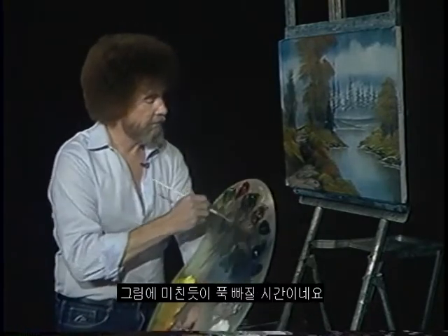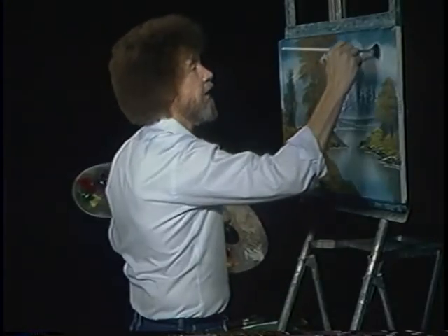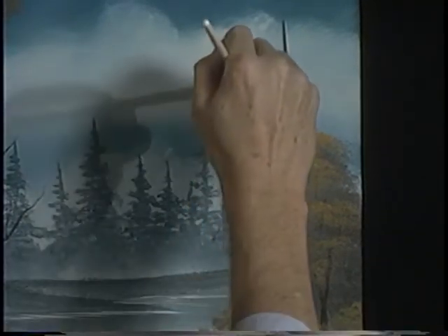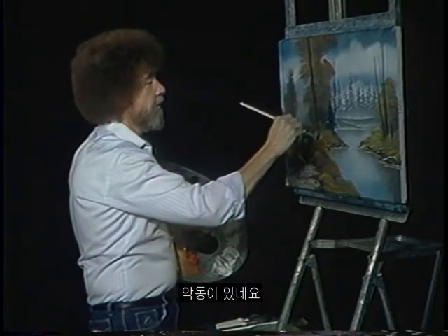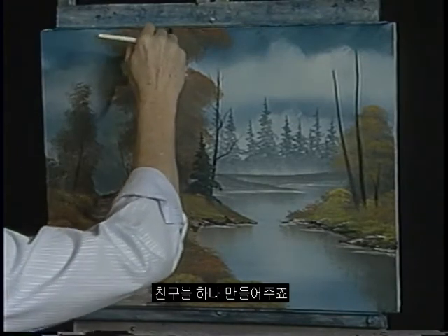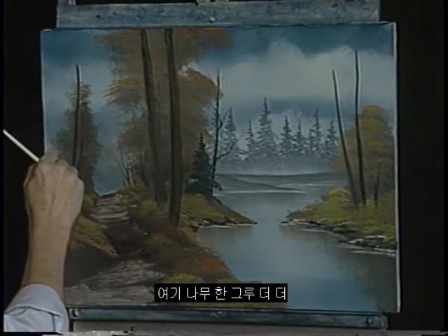Let's do some big trees. Time to really get crazy in here. Van Dyke Brown on the fan brush, lot of paint. Let's go right up here. There's one tree there. One tree there. And you can put as many or as few as you want. Here's a big one. And we'll give him a friend — great big tree. And right over here, one more tree.